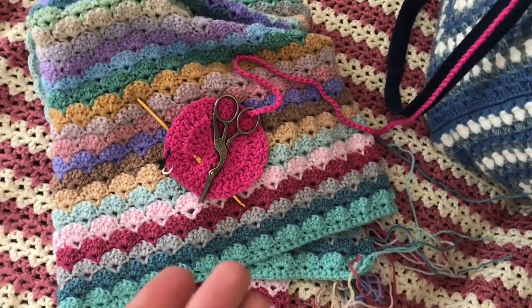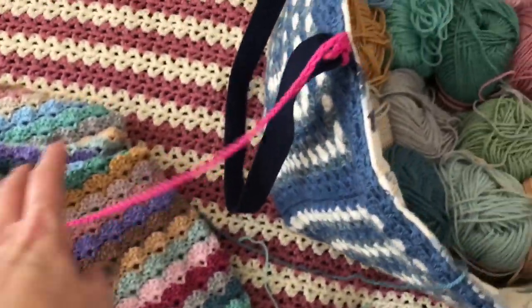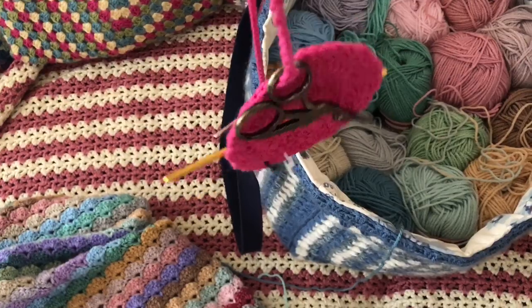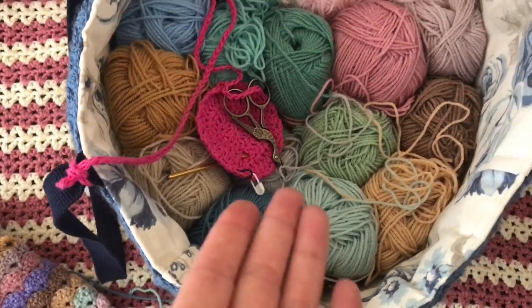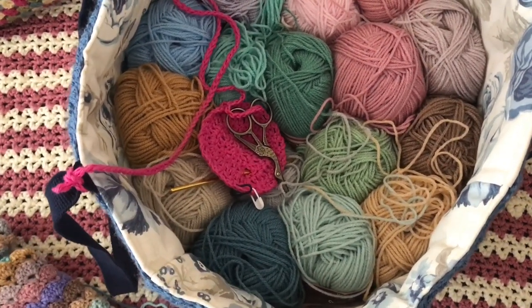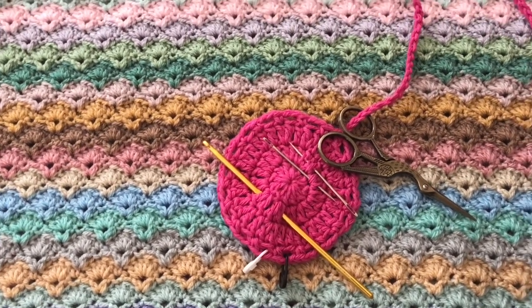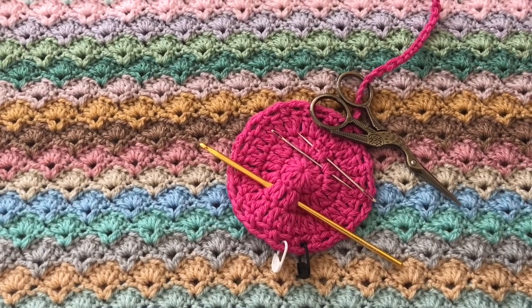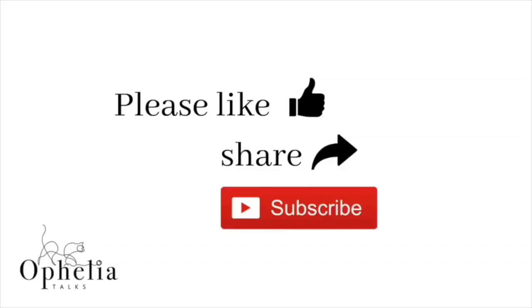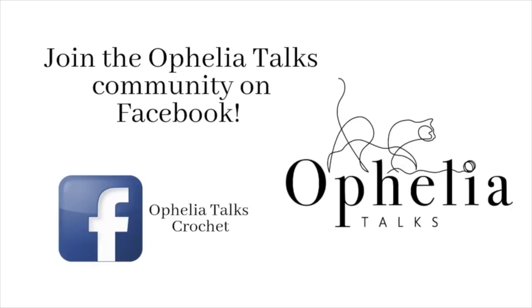While I'm working it's just lying there - I take the hook out and start crocheting. When I need my scissors I can easily find them by just picking up the end. When I've finished this blanket I'll untie this and use it in another bag or put it away for next time. I'm finding having my crochet buddy really handy and I hope you enjoy using it as well. Thank you very much for watching and I'll see you in the next video! If you've enjoyed this please share it, and I hope to see you on our Facebook group.